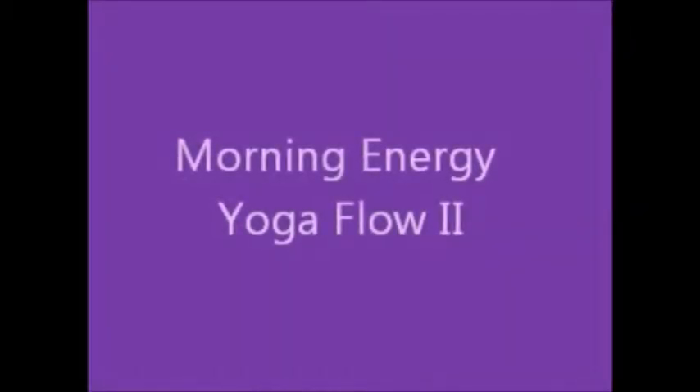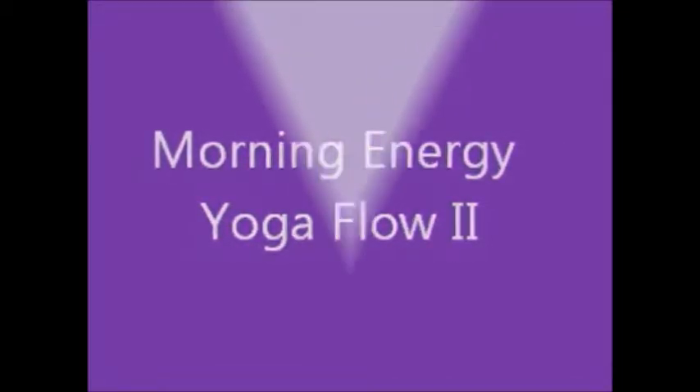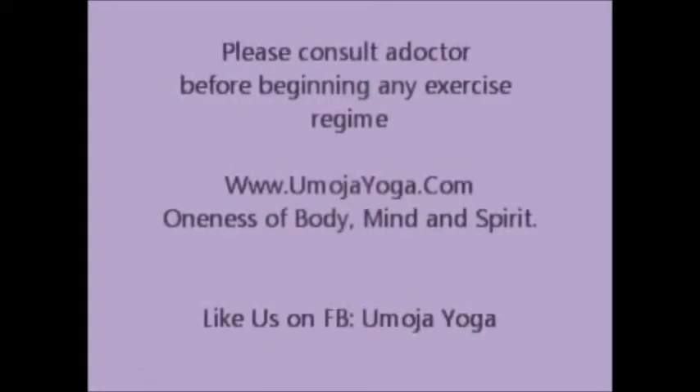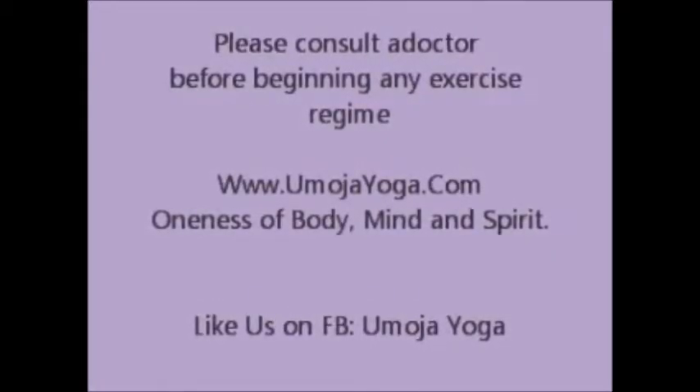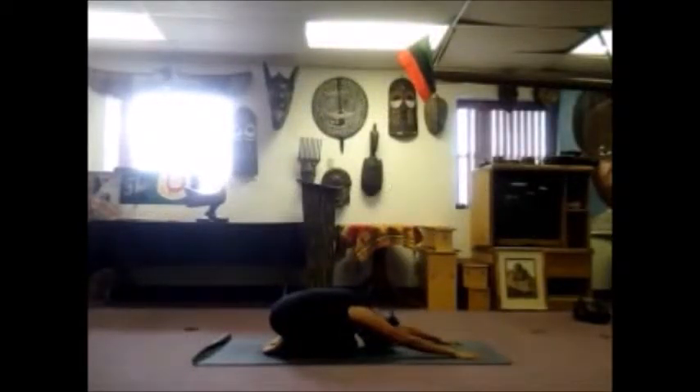Thanks for joining us today and welcome to our morning yoga flow. My name is Foy with Umoja Yoga and let's begin our class today in child's pose. Come down on our knees, allow your knees to open wide, bring your big toes to touch. Extend your hands forward towards the top of the mat, forehead down and begin to breathe. Two deep breaths.